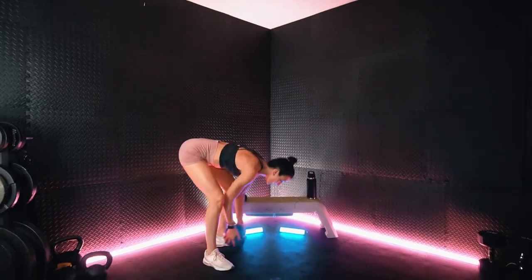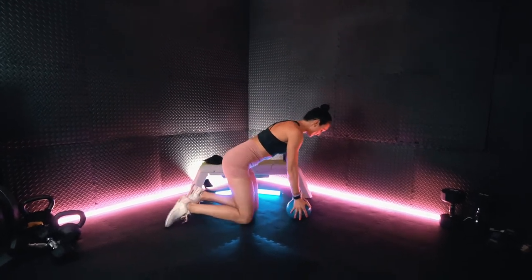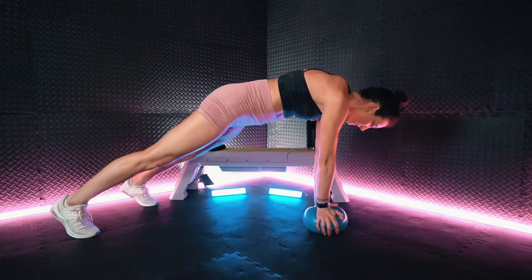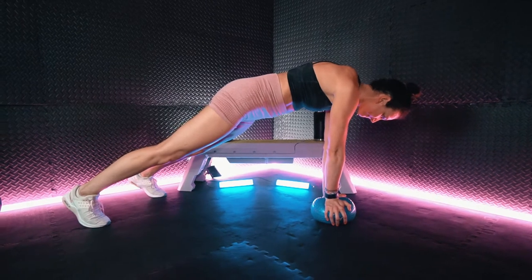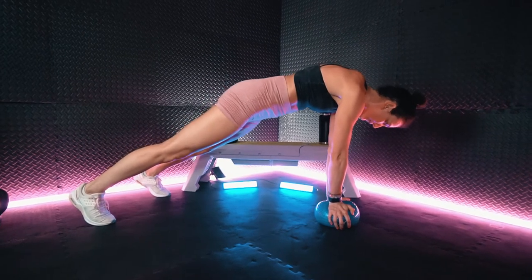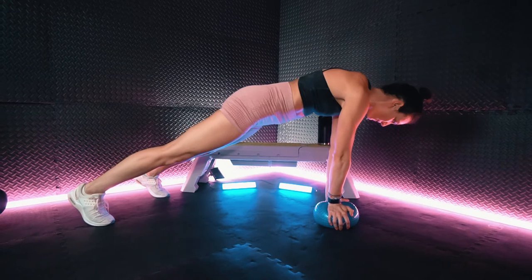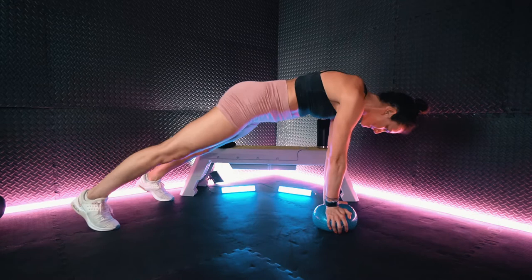Two exercises, 90 seconds of work. We have that hands elevated plank. Open up, breathe. Keep fighting for it.